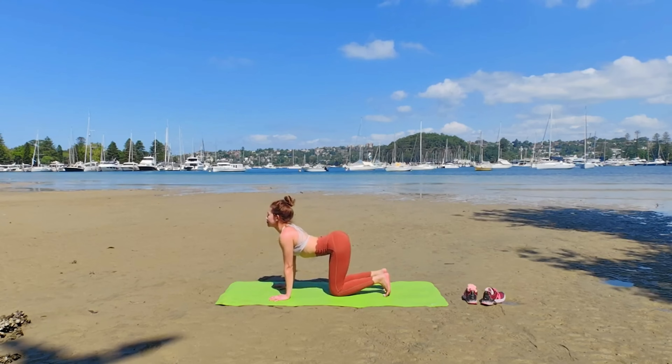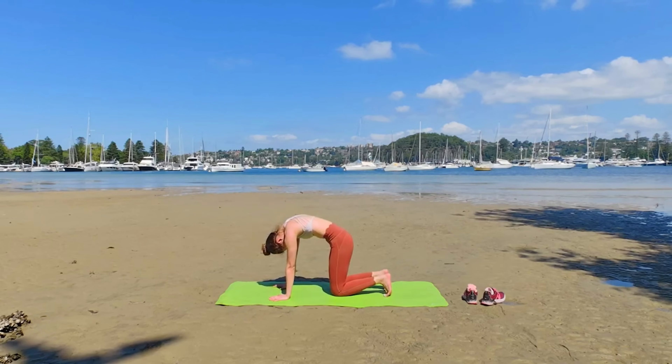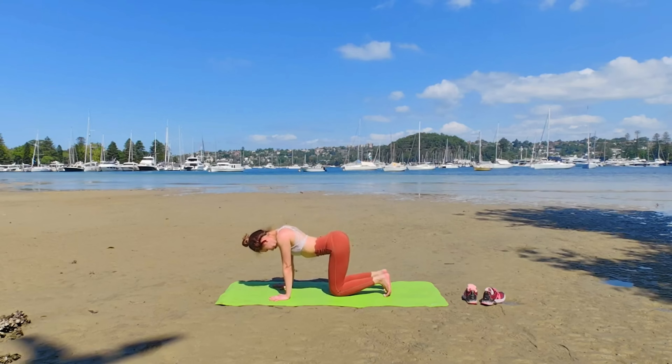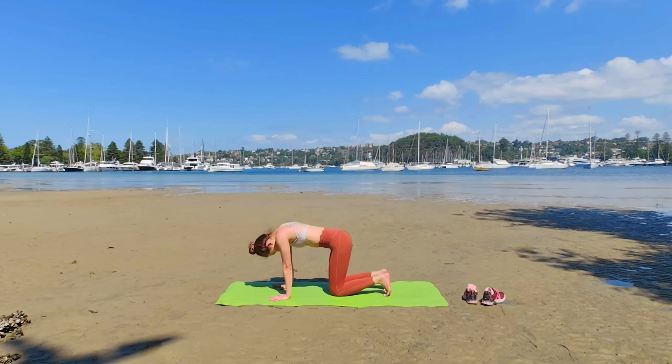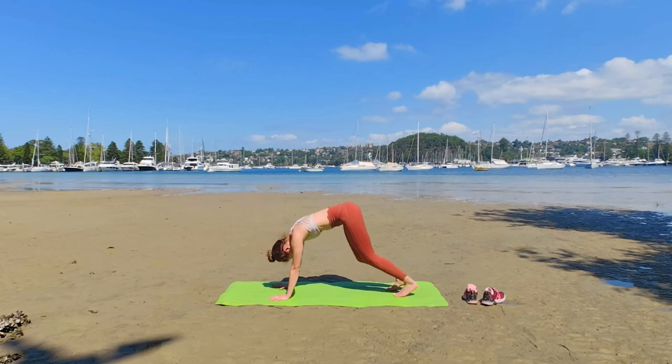Inhale, look up. Exhale, push the floor away and hollow your back. Inhale, drop your belly. Look front. Exhale, look at your navel and squeeze in.